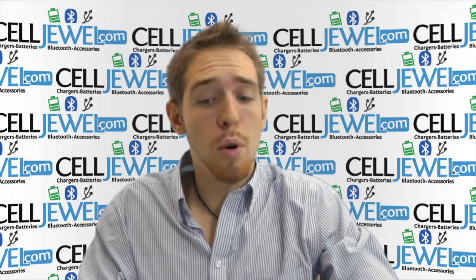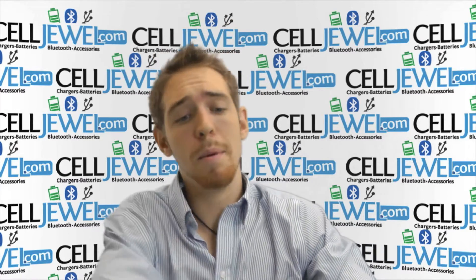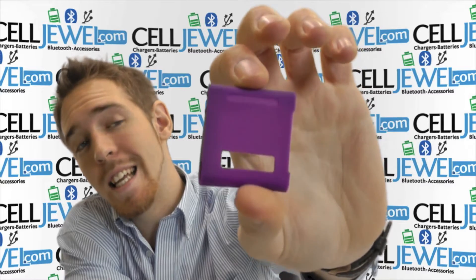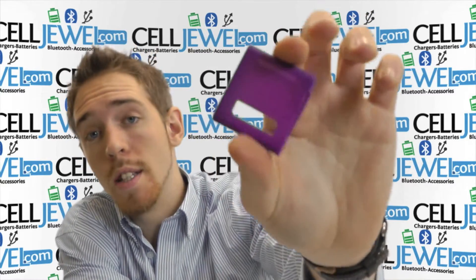Hello online shopper. My name is Andrew. I'm with celljewel.com and today I'm going to be telling you about this case right here. It's the purple rubberized skin case for the iPod Nano 6th generation.